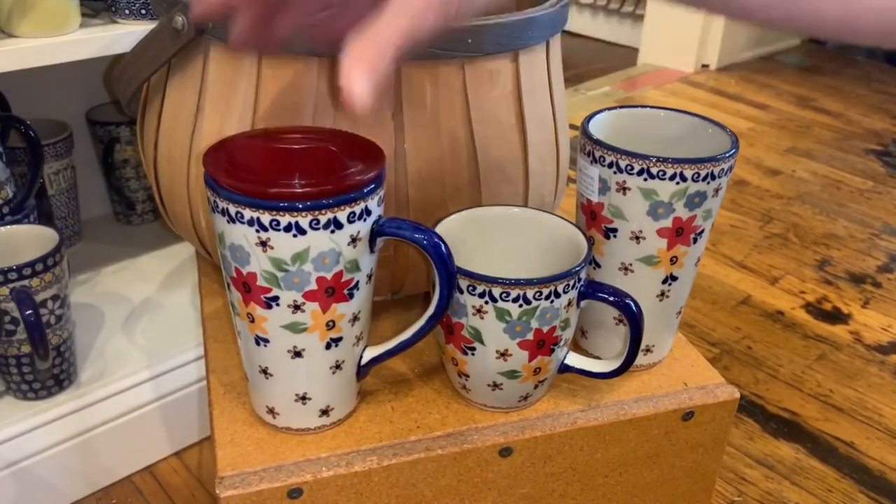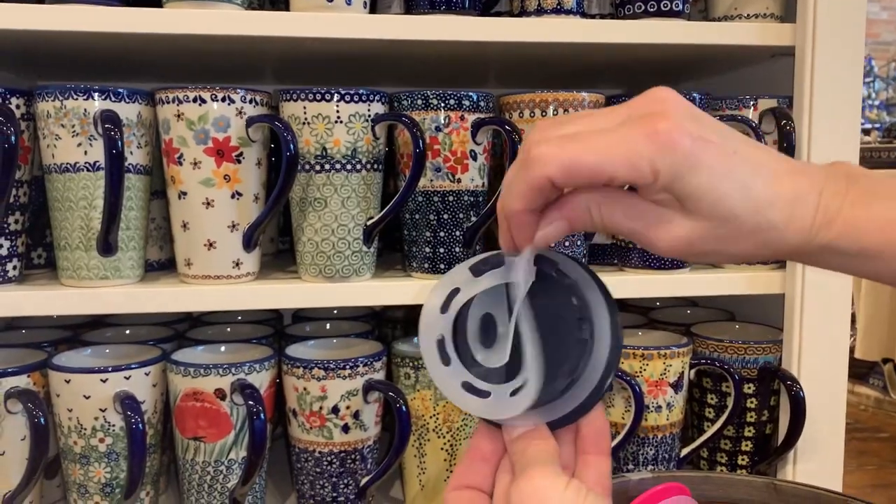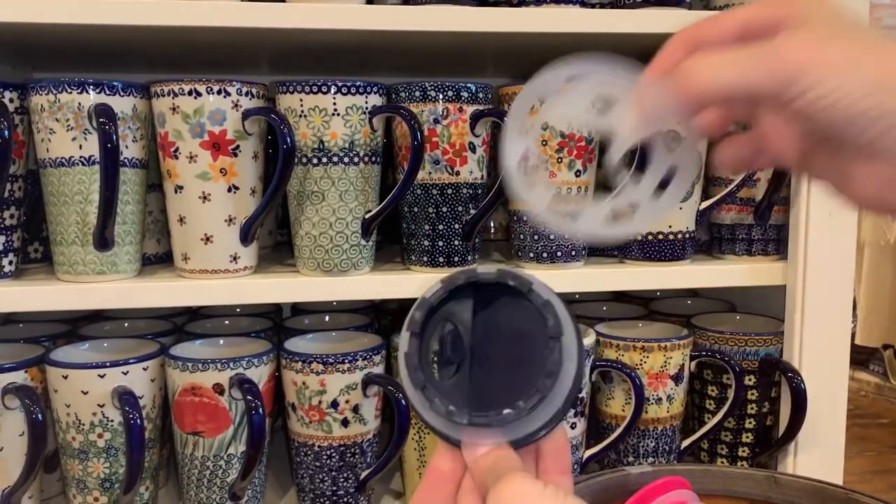The lid is made in the USA and may be washed in the dishwasher. All of the gaskets on the lid are removable for deep cleaning. There are many lid colors to choose from.